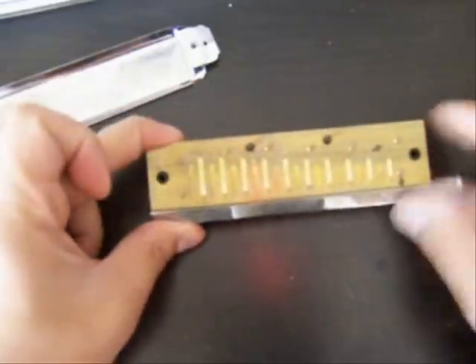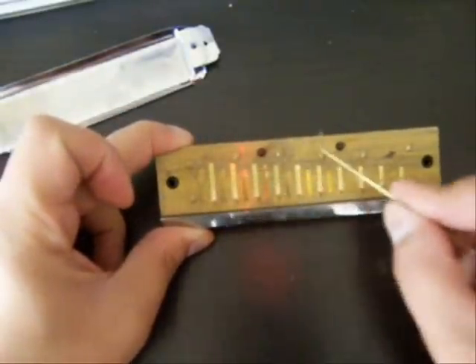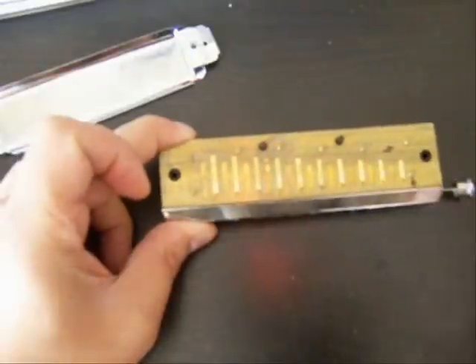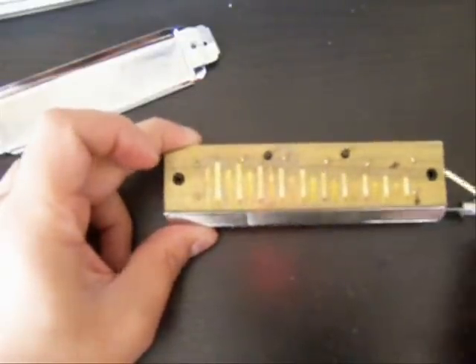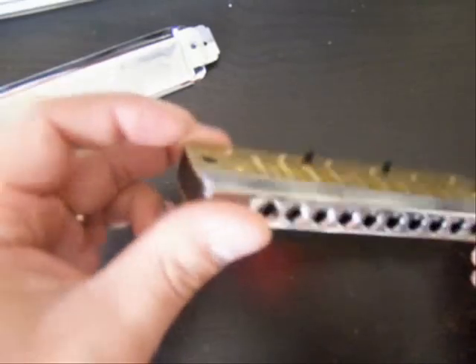You can see how many screws are attaching the reed plates — one, two, three, four, five, six, seven, eight. That's a reasonable amount. Plus the cover plate screws, so that's actually ten screws — ten points of pressure on the whole thing.